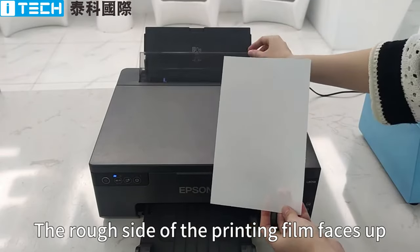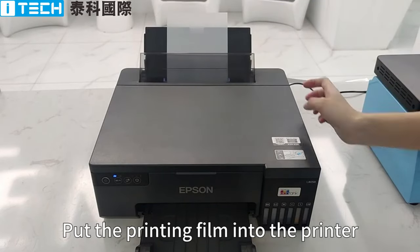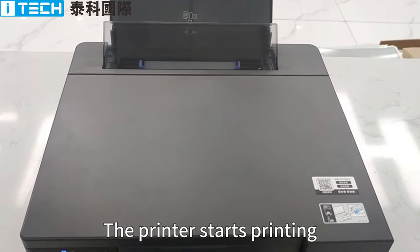The rough side of the printing film faces up. Put the printing film into the printer. Click to print. The printer starts printing.